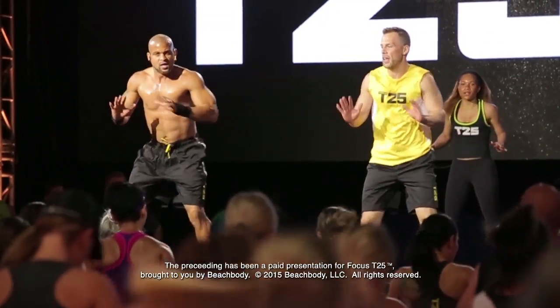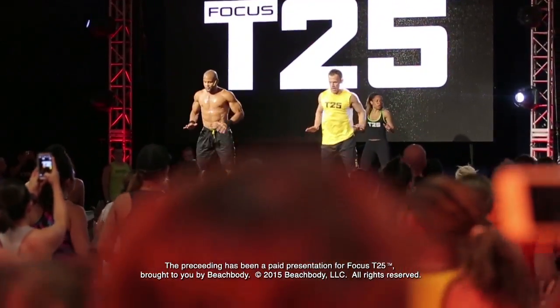The preceding has been a paid presentation for Focus T25, brought to you by Beachbody.